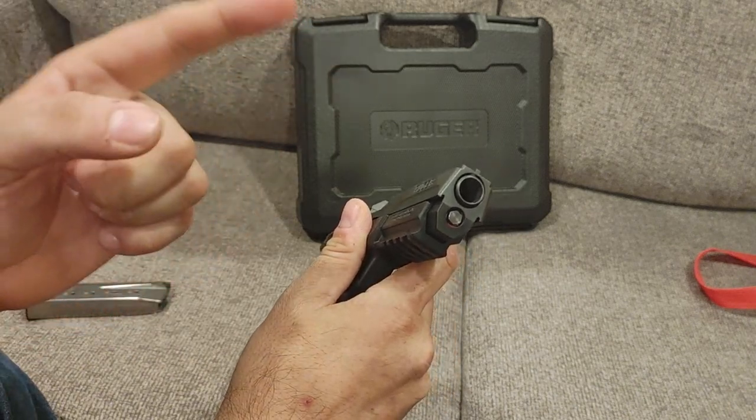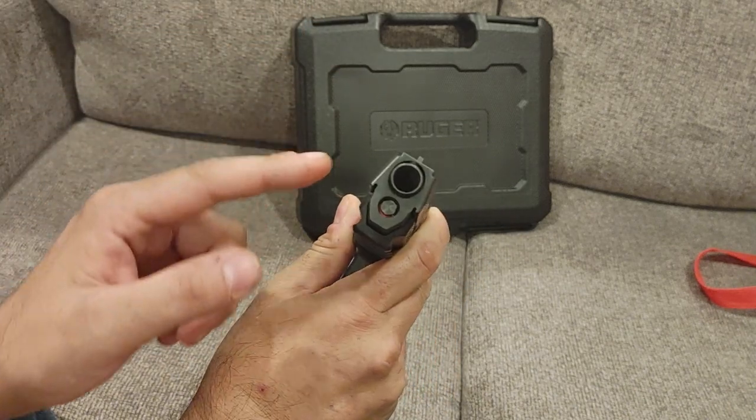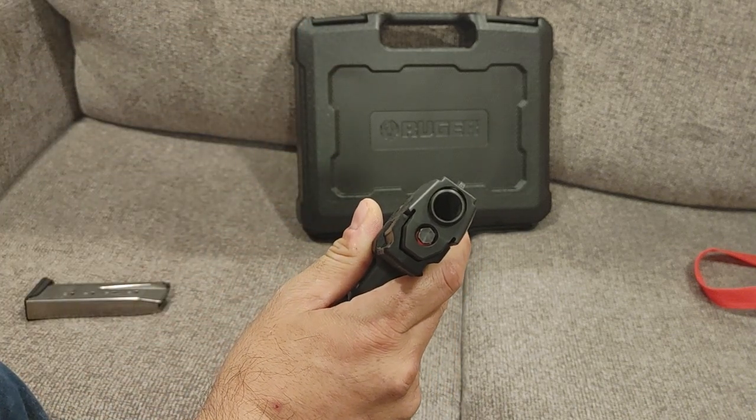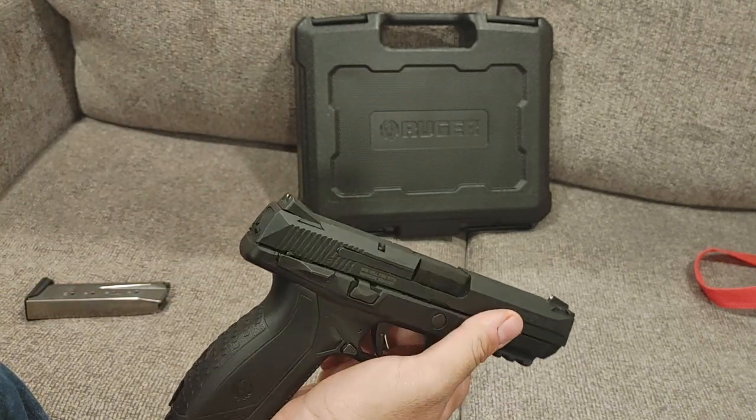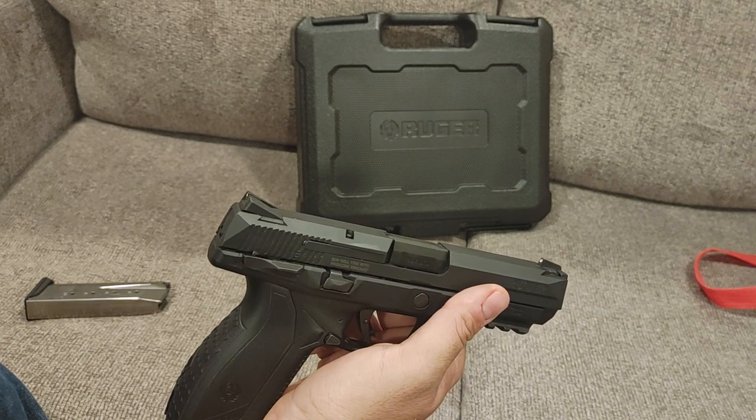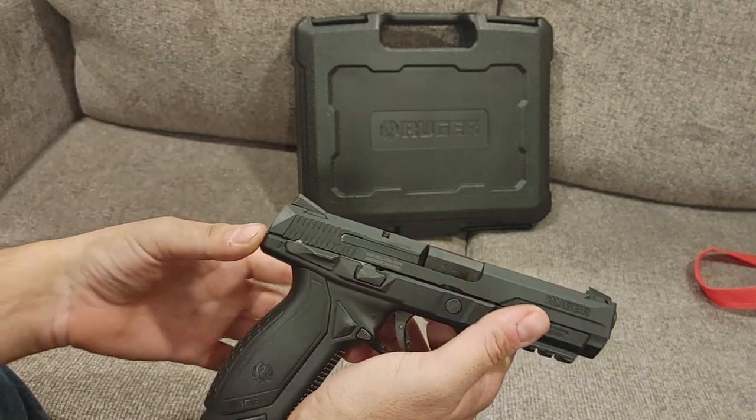This is a 45 ACP chambered Ruger American; however, it is available in 9mm as well. They use the same size slide so the barrel is a little bit thinner on the 9mm, and we'll be taking a look at a couple of other barrels to show the difference in thickness.